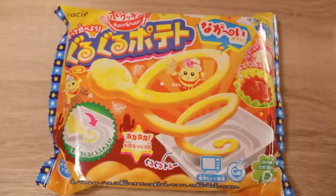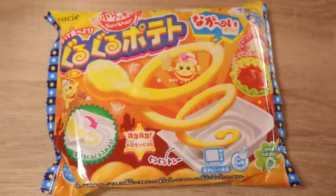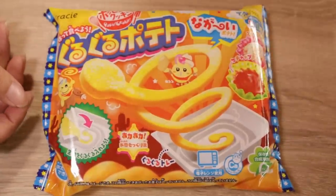Hey guys, and welcome back to day three, day four of 24 days of DIY candy kits. Today we're going to make another kit that is new to me. It is called gru gru potato — just gru gru spiral potato.